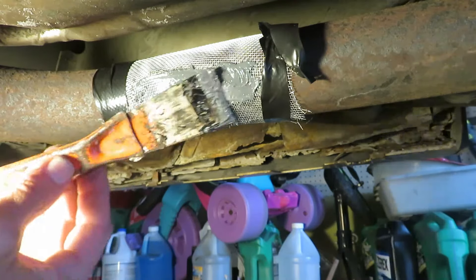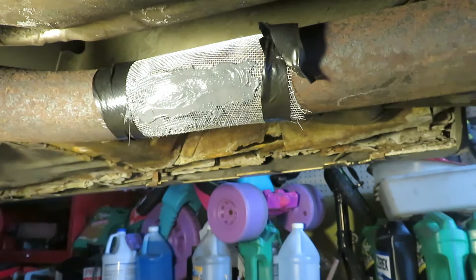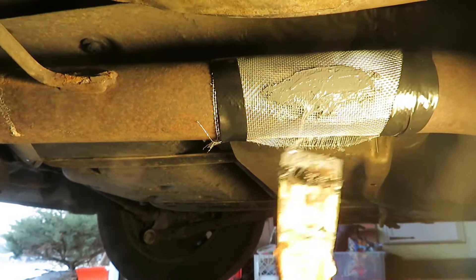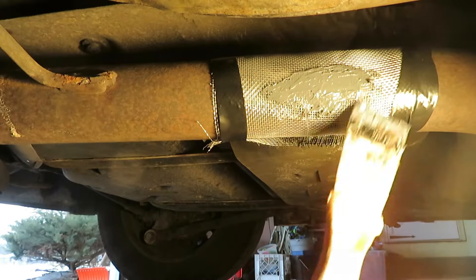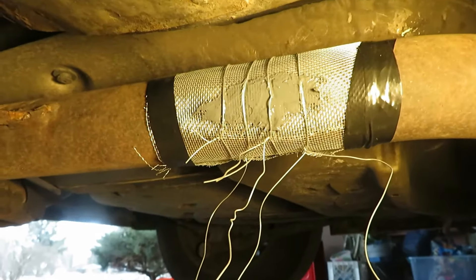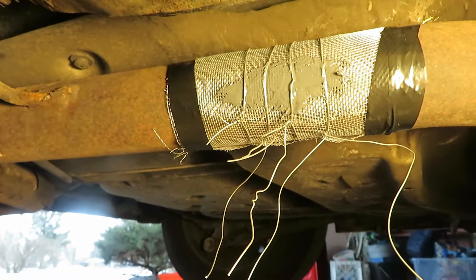And then some. Just wrapping up the other side where the opening is smaller with what I had left over. I use the wire to make sure I can hold it up real close — that's optional.